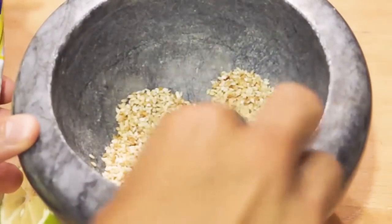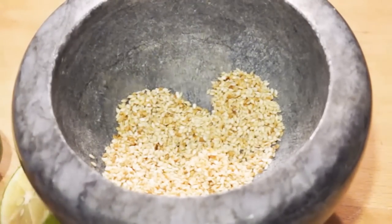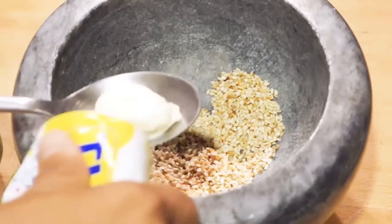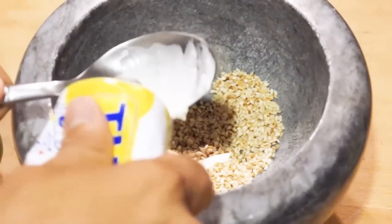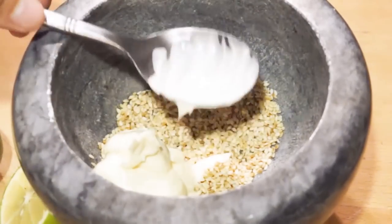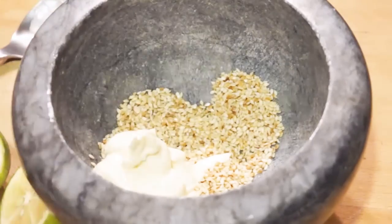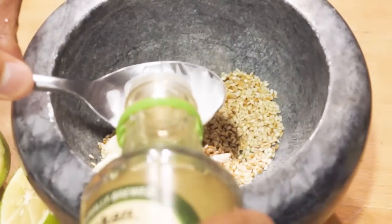I'm actually going to use French mayonnaise this time — you can buy this one. The only reason I'm doing this is because if you buy Japanese mayonnaise, more often than not you'll actually have some kind of MSG or flavor enhancer in there, which I'm not a fan of. So I'm going to add this French mayonnaise — about two tablespoons. Then we're going to add two tablespoons, the same amount, of rice vinegar. So two tablespoons of that.